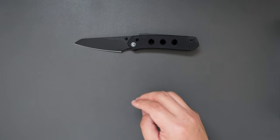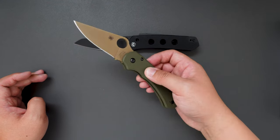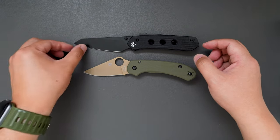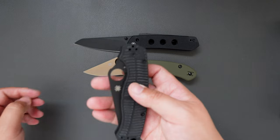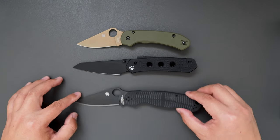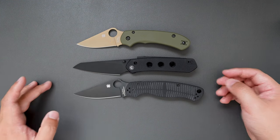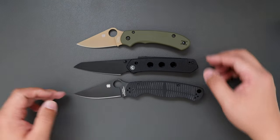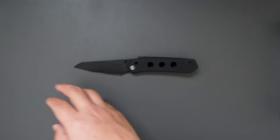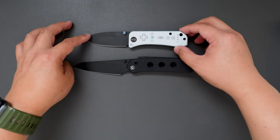Let's do some other knife comparisons. This is the REC Spectacle Exclusive Para 3 Lightweight. As you can see, the Vision FG is a little bit longer than the Para 3 Lightweight. How about the PM2? It's just a little bit shorter than the PM2. So it's in between the Para 3 and the PM2 — pretty good size. And it's definitely longer than the Vbench.